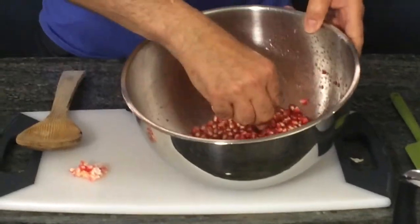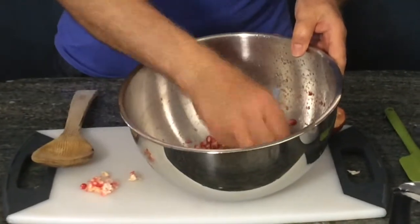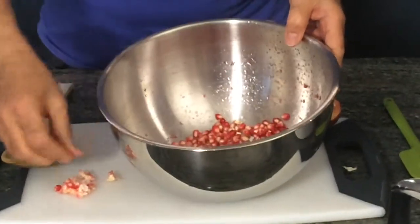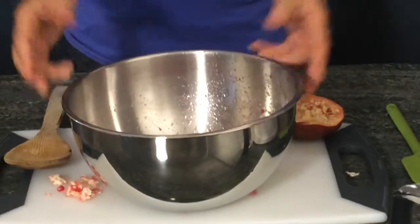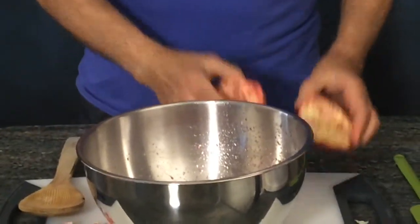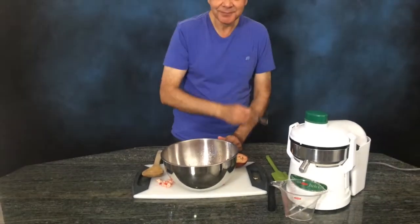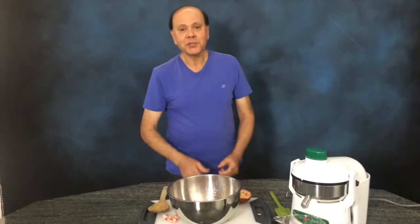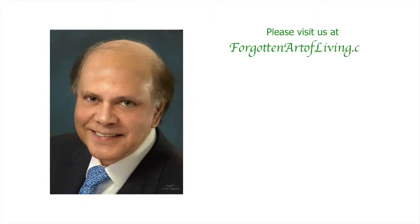And you're about ready to juice your pomegranate. Isn't that easy? For two pomegranates it probably takes you one minute. Remember: always be happy, always be healthy, always be loving. Enjoy your pomegranate!